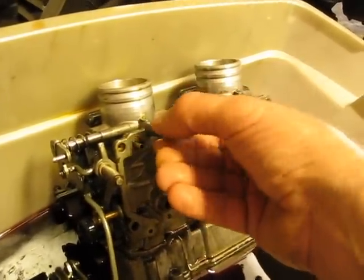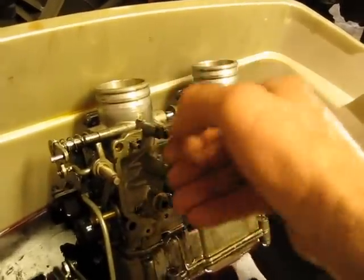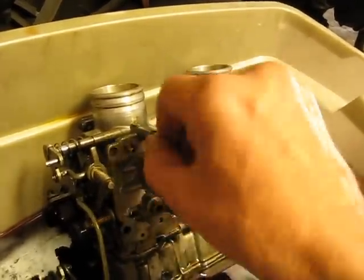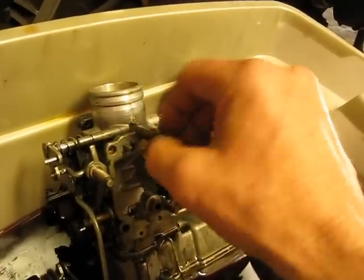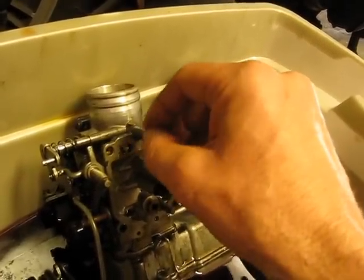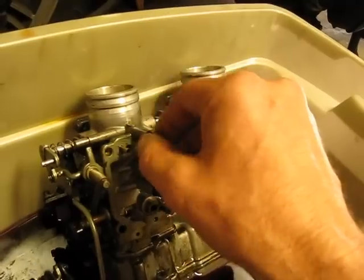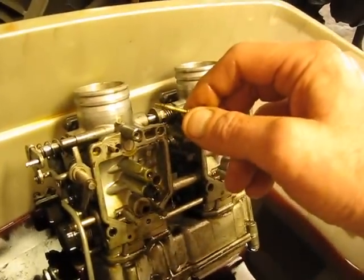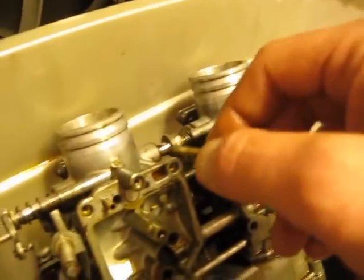I've already worked this loose with the PB Blaster back and forth and it all threads out real nice. I'm going to go ahead and take it all the way out. I wrote down two and a half turns out on a number three idle jet — idle mixture screw actually. Careful down on that — that's the needle down inside there.